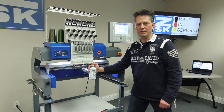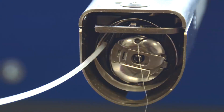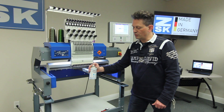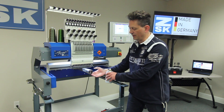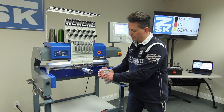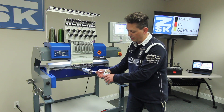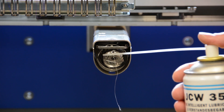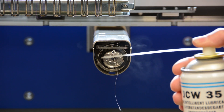The first part that should be oiled always, every day — this is what we recommend — is the hook device or rotary hook device. The rotary hook device is underneath, where the bobbin is inside. You take your tube, which belongs to the spray, put it exactly on that black blade here behind, in between the silver, and then you give one spray.